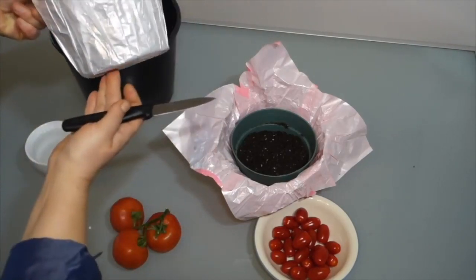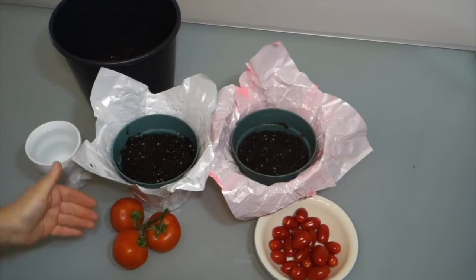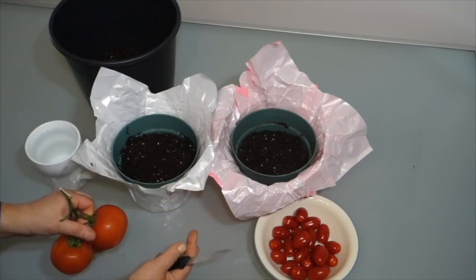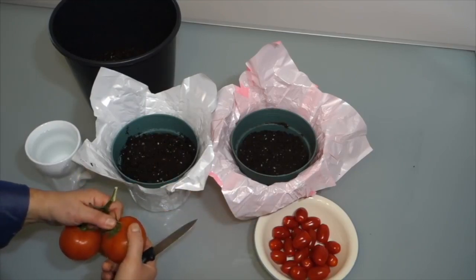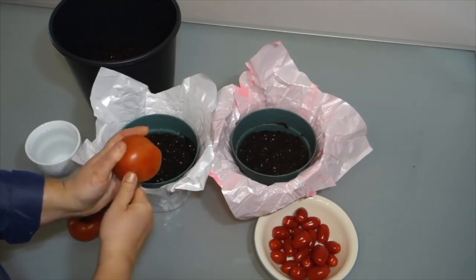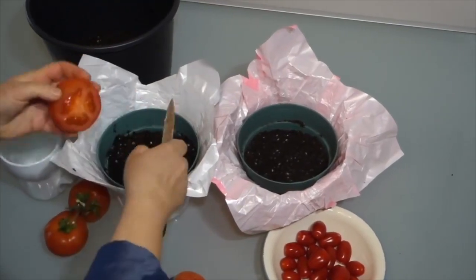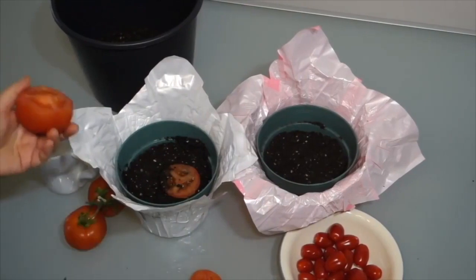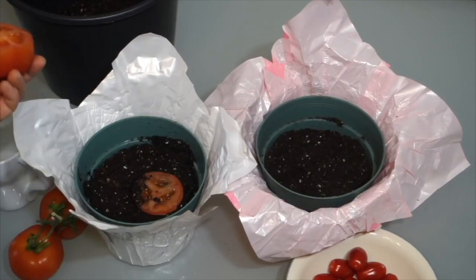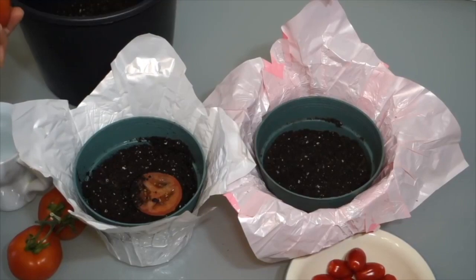We're going to be working with some recycled pots — you want to ensure that the bottom is perforated for drainage. We're also working with two varieties: ordinary grocery store tomatoes and sweet ripened cherry tomatoes. A common technique you'll see on YouTube is cutting the tomatoes into slices and placing them into the pot. While this is a good technique, it causes about a week of delay between when you plant the slices and when they sprout.